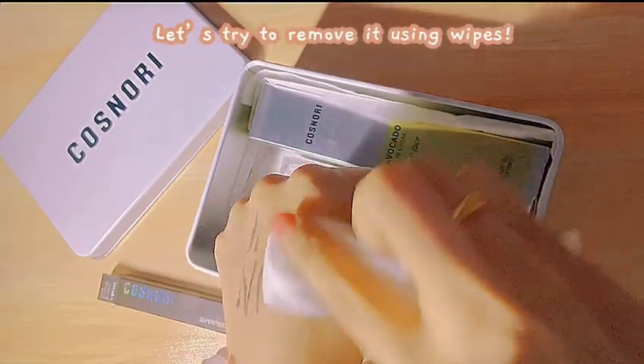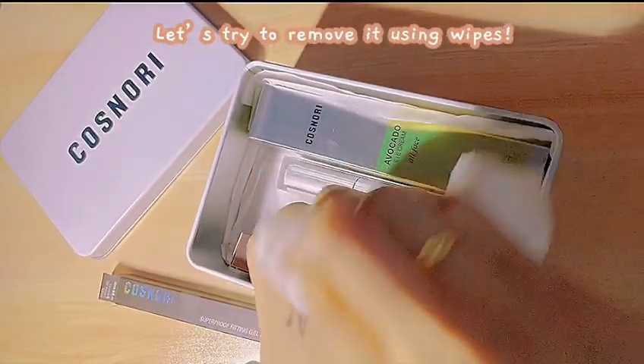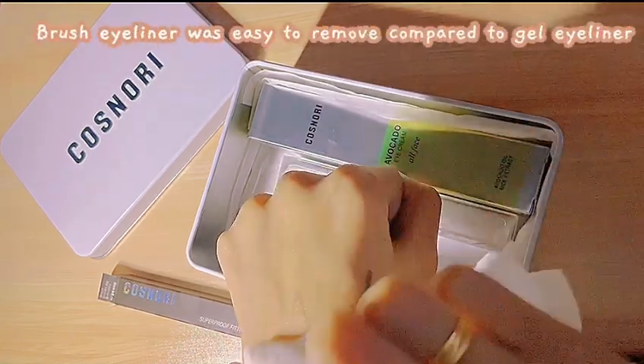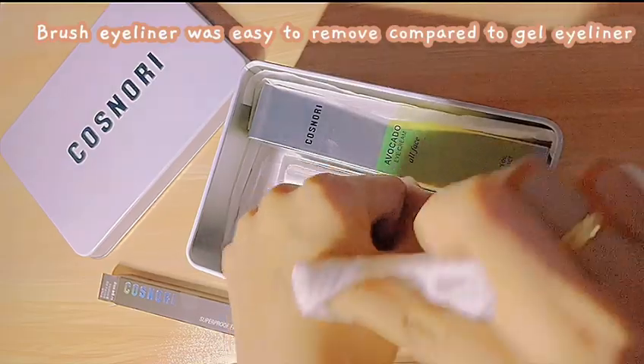Let's try to remove it using wipes. The Brush Eyeliner was easy to remove compared to the Gel Eyeliner.